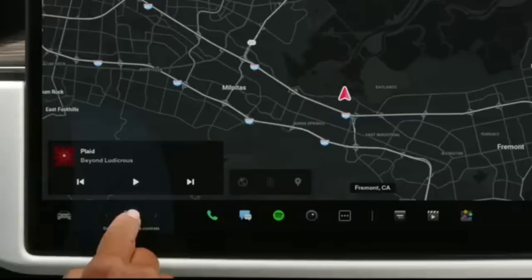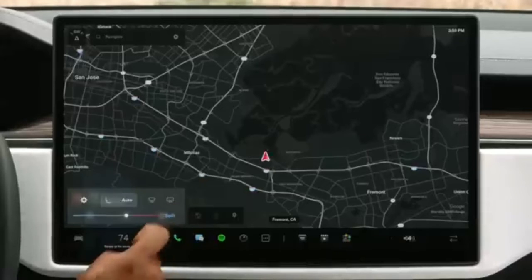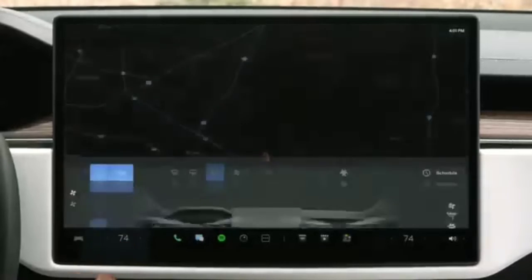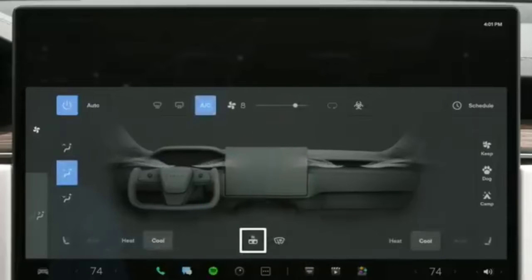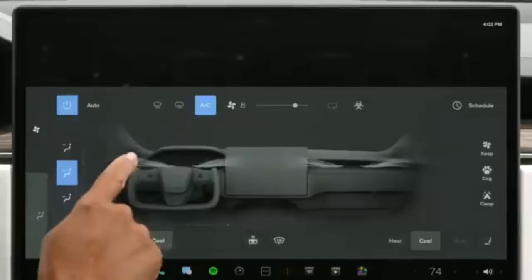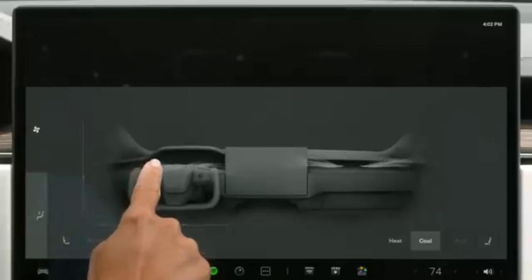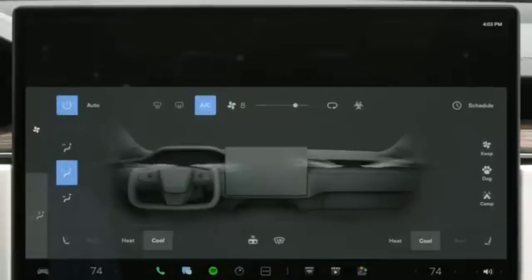Tap or slide to adjust temperature and reveal quick controls for rear and front defrosters and heated and ventilated seats. Tap split if your front passenger would like to control their temperature independently. Tap here to reveal your complete climate menu, which gives you controls from manual fan speed adjustments to heating your yoke or enabling dog mode. This is also where you position the airflow — drag to move air up, down, in, and out. Your preferred airflow position saves to your driver profile.